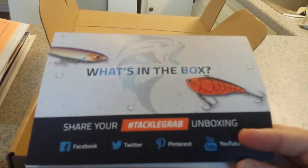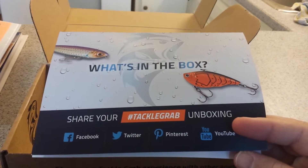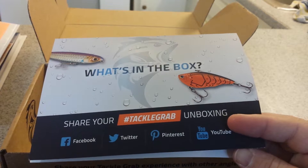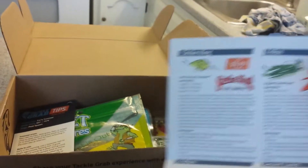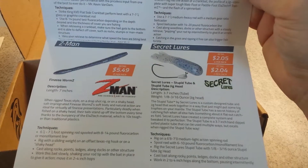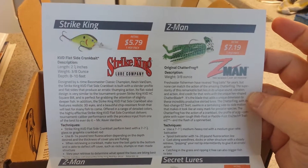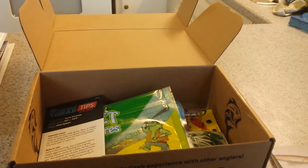The first thing in the box is the card. They don't do a monthly magazine like some of the other ones do — you'll see in the Lucky Tackle Box they have a little magazine. But it's just a card that shows you inside what you got. And I only got four, well, five items in the box.